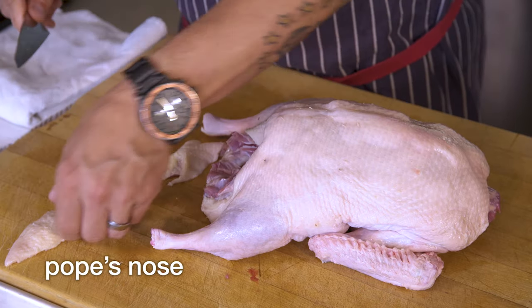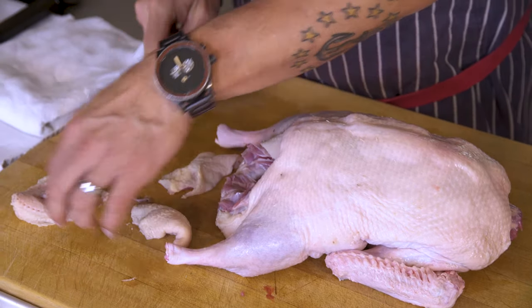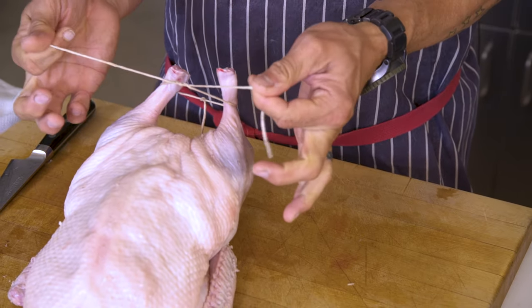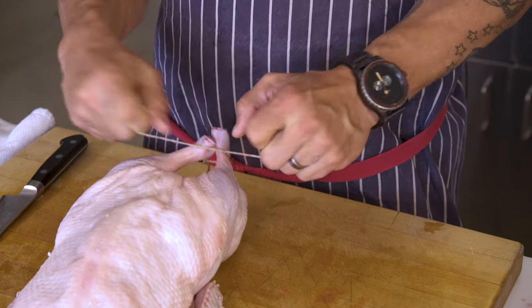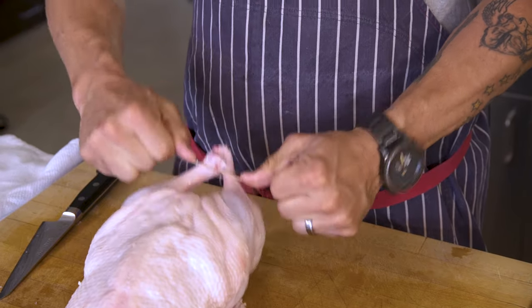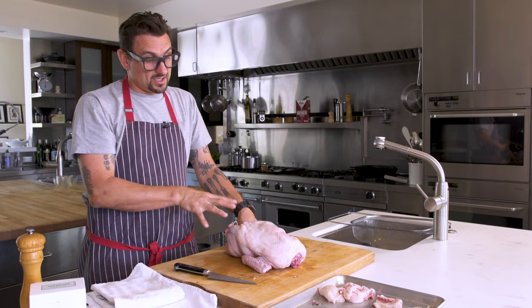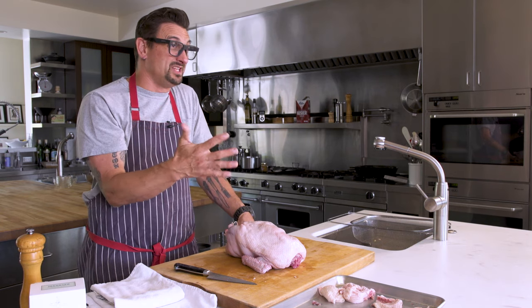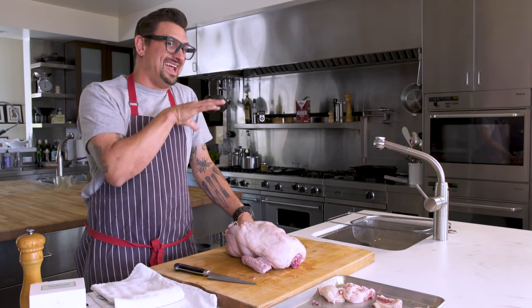I'm going to trim the Pope's nose. When I grew up, that was the treat — the Pope's nose. We're actually going to cook that in the pan. We're going to truss these legs up, again with a double knot. Cross your legs. And then we're going to let this come to room temperature. It's really important when you're roasting duck or any meats — you want to bring the temperature to ambient temperature so you're roasting it evenly.